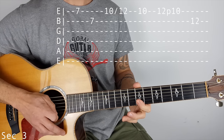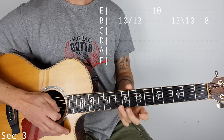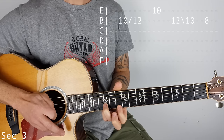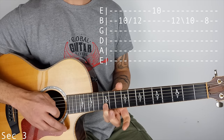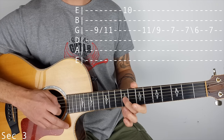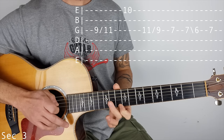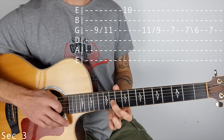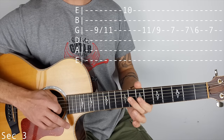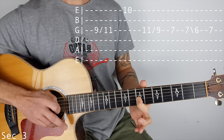Let's just do that section. Then we're going to slide on the B string, 10 to 12, hit the 10 on the top E, back on to 11 on the G, and then slide to 10, and play 8. So now 9 on the G, slide to 11, hit the 10 on the top E, back to 11 on the G, slide down to 9. Then play 7, then 7 again, slide to 6, and finish with the 7.